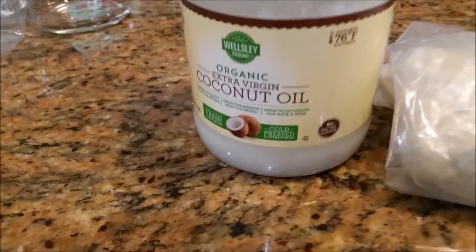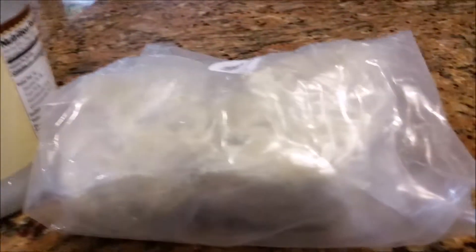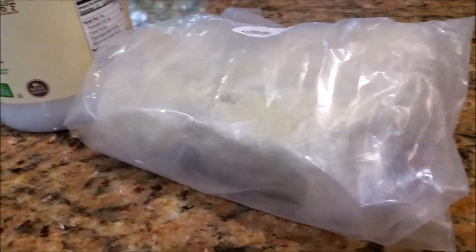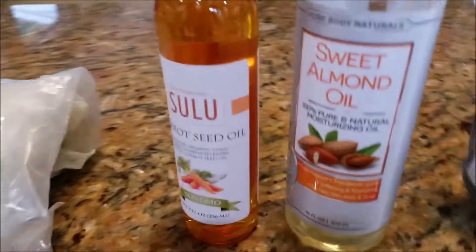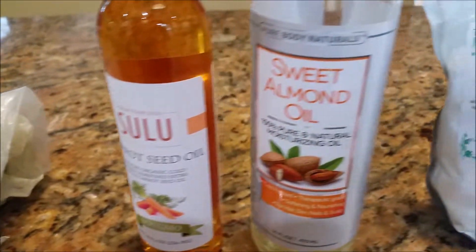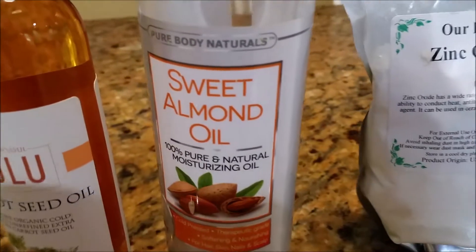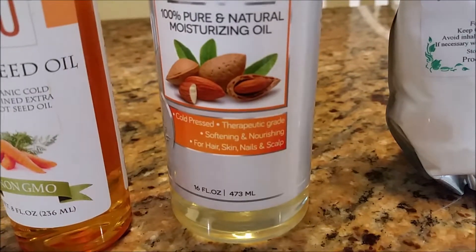What you're going to need is a quarter cup of coconut oil, which has 10 SPF. You're going to need two tablespoons of shea butter, which contains 6 to 10 SPF. You're going to need two teaspoons of carrot oil at 30 to 40 SPF. You're going to need a quarter cup of almond oil, which is 5 SPF.